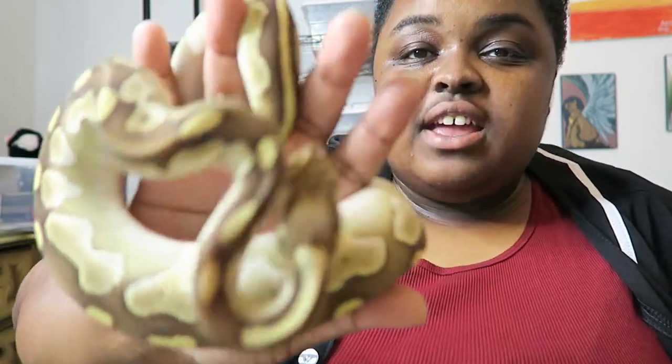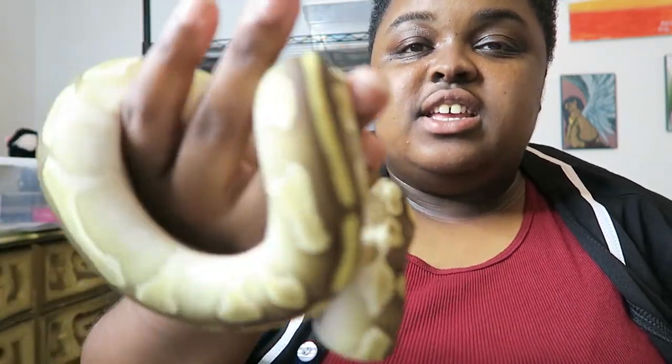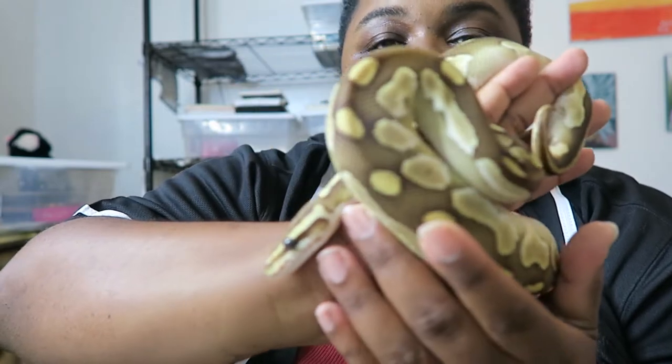Welcome everybody, it is Snake Music Reviews and we have a new review for you this Friday. This is very special because I have a snake that I haven't shown on the channel much. Her name is Elsa. She is a lesser ball python, so we're going to do a little intro on Elsa.